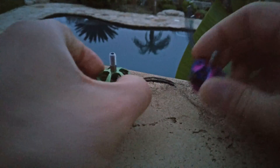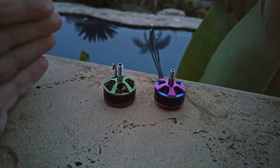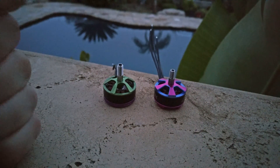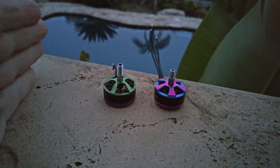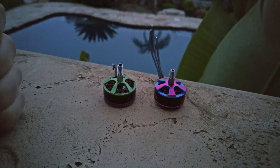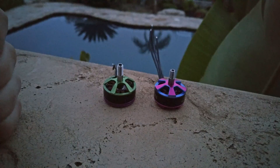To recap: motor construction is far more important than stator size, motor size, or any of these other details we focus on so much. It's not about having a 2508 motor — it's about having a very high-quality motor, and that's why we pay money for motors. We want the most powerful motor in the lightest package possible. I'm going to make a follow-up video because there's a lot more to discuss in this area.